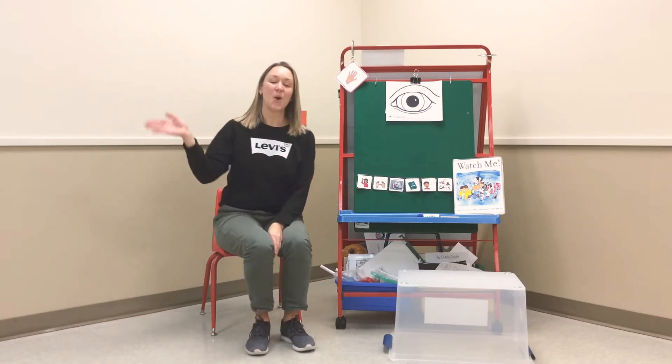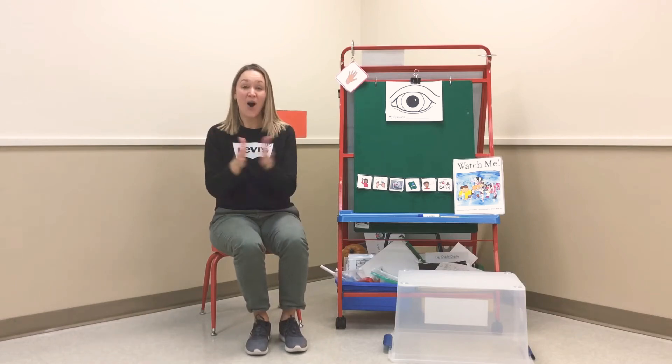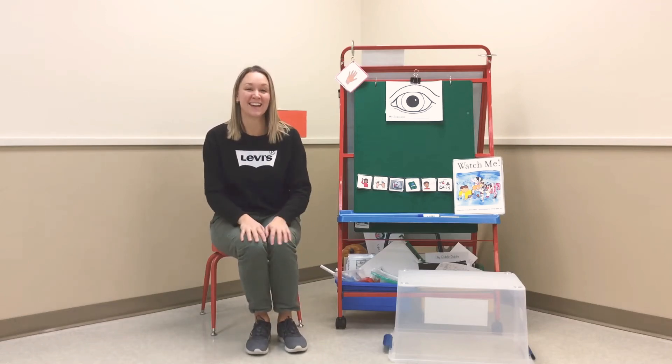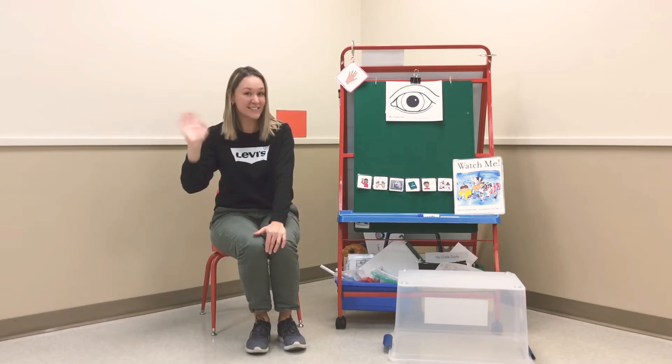Let's sing hello. Hello everybody, let's clap our hands. Clap our hands. Clap our hands. Hello everybody, let's clap our hands. How are you today? Can you give me a wave? Hi. Say hi if you can. Hi.